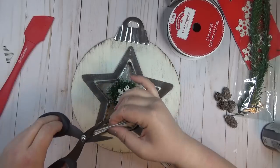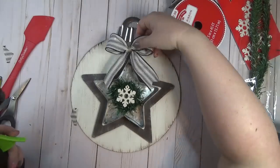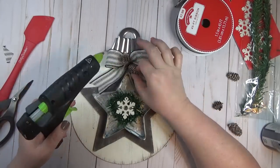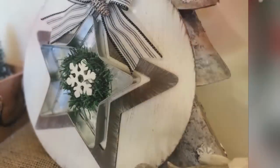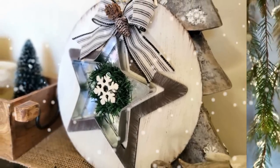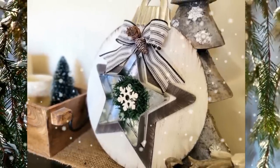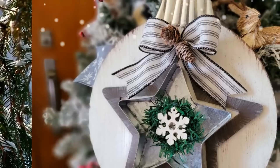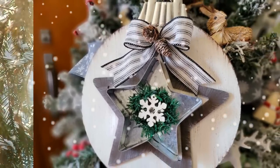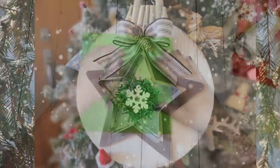Then I decided to embellish the top a little bit with a bow made out of some striped ribbon from Walmart and a few pine cones.